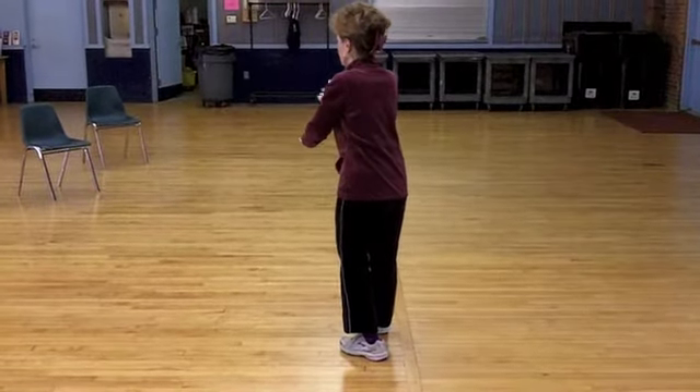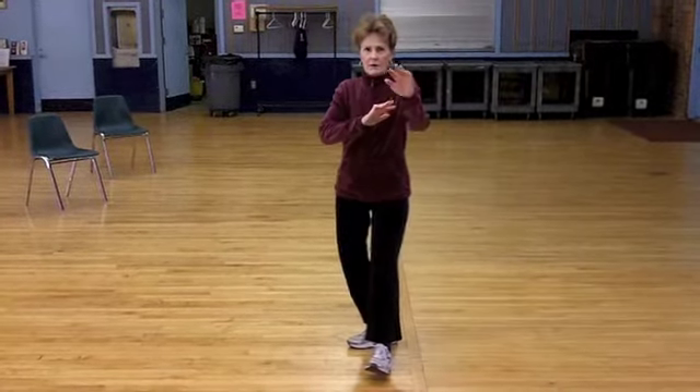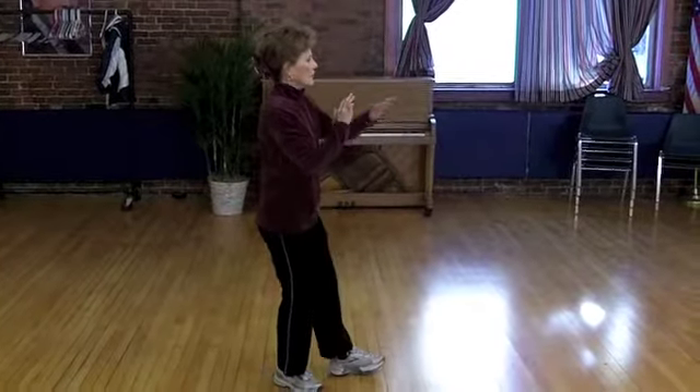Pivot right, pivot left facing the front wall and you're in three harmonies position. Three harmonies.